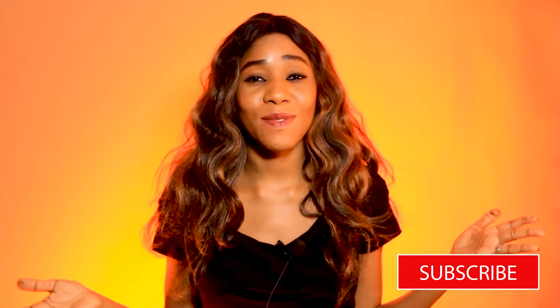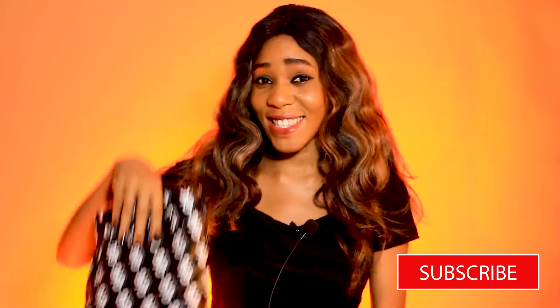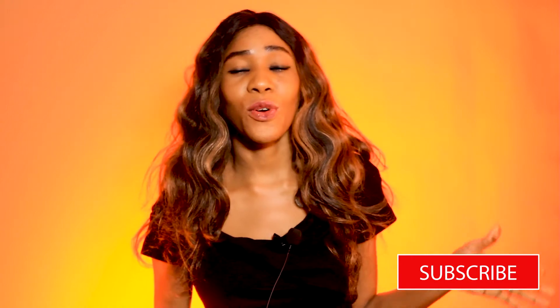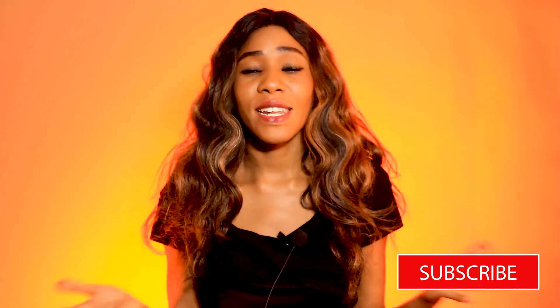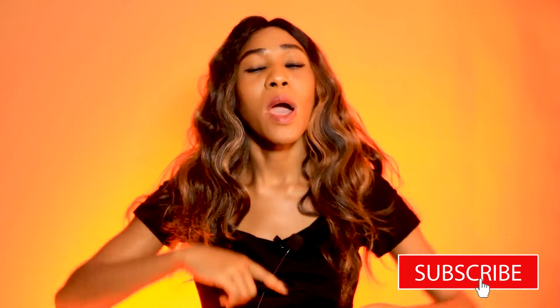Today I'm going to be doing an unboxing video. I'm going to be showing you a wig hair unit which I ordered online from an online hair vendor. I'm going to be reviewing that unit and sharing it with you. But before that, I'd like to share a few tips. By the way, kindly ignore the roughness of my hair and anything that seems out of place in this video.